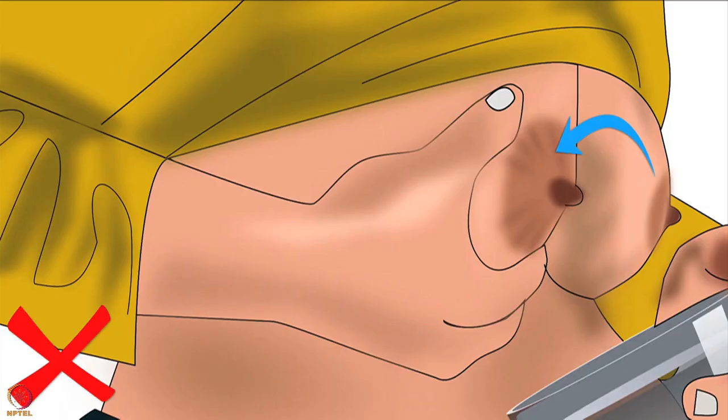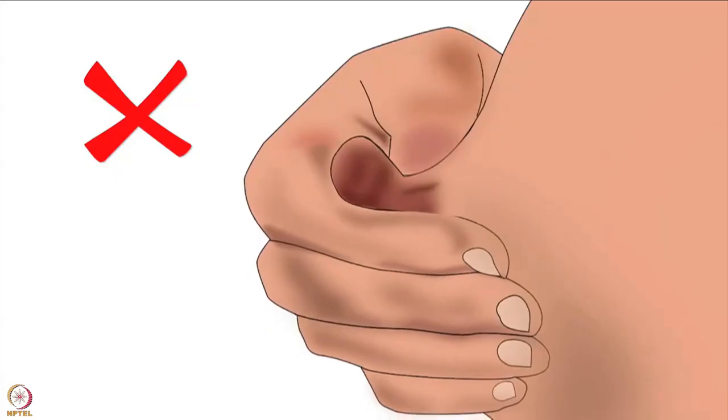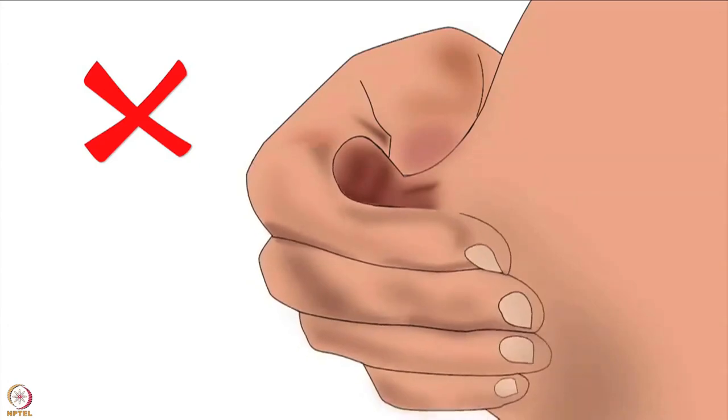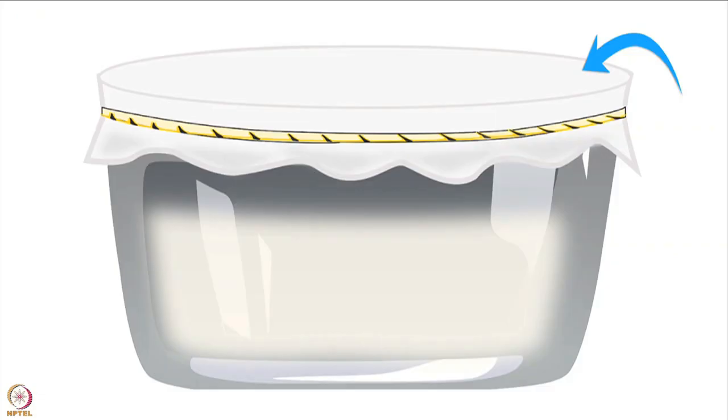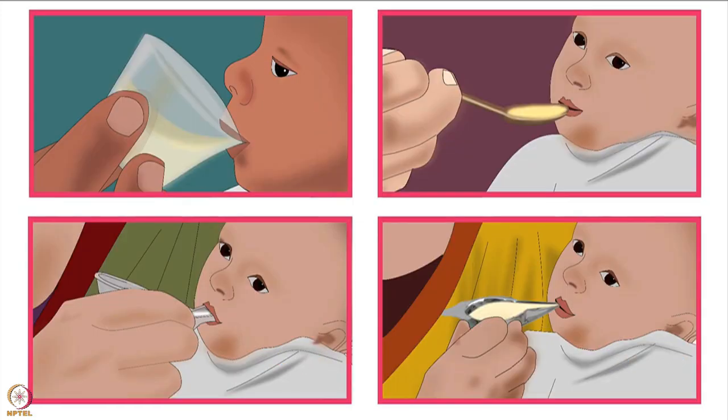Remember, expressing breast milk by hand should not hurt. If it hurts, the technique is wrong. Breast tissue is delicate — avoid rubbing, sliding, or pulling the fingers along the skin towards the nipple, as this can cause breast soreness. Avoid tightening or stretching the skin over the areola, and avoid squeezing or pulling the nipple. Pressing or pulling the nipple cannot express enough milk — it is the same as a baby sucking only the nipple. After expressing, the mother should cover the container with a clean cloth or plate and store the breast milk safely for later use.